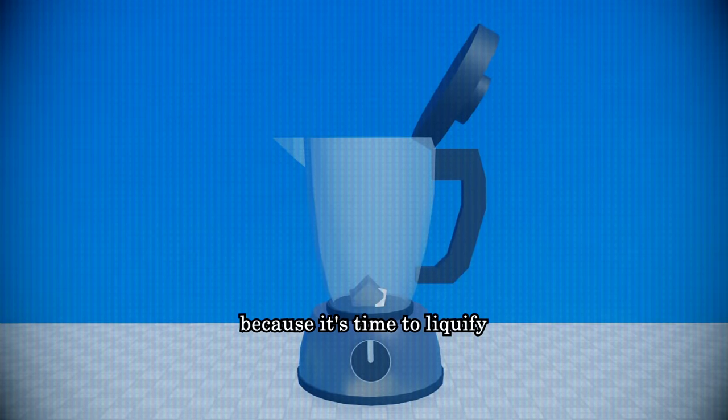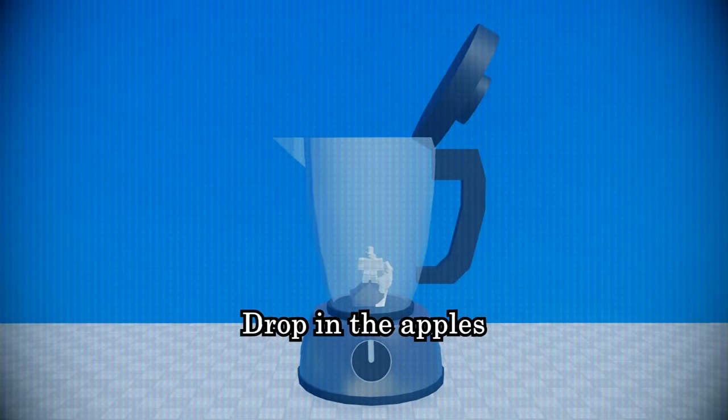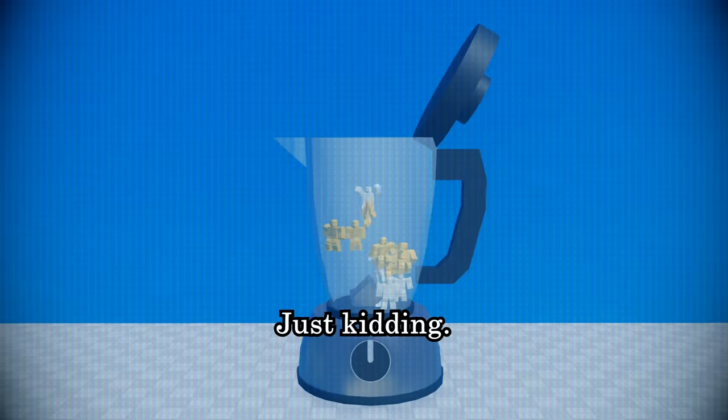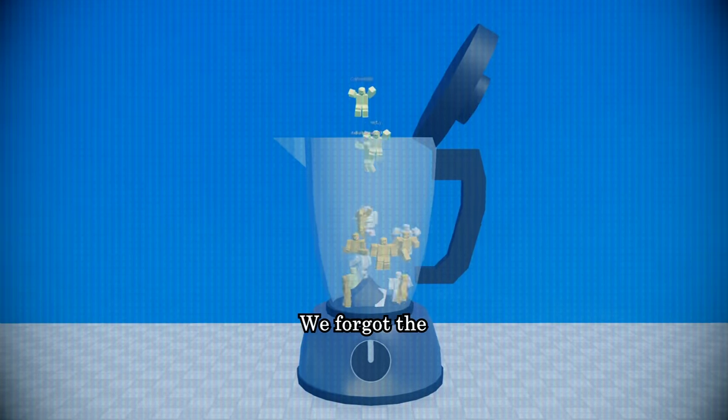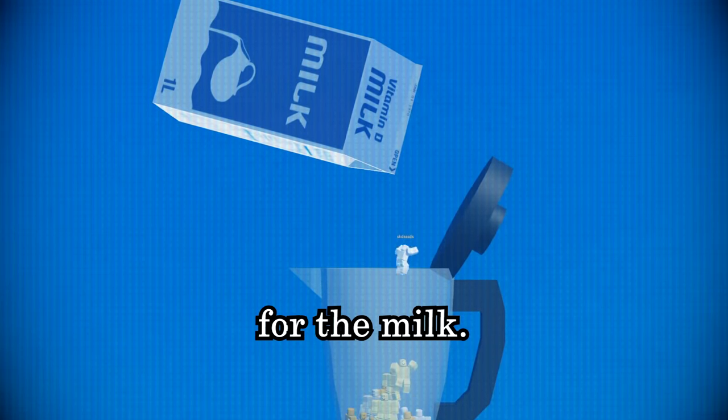Grab your nearest blender because it's time to liquefy some fruit. Dropping the apples and oranges. We forgot the bananas — I was testing you.